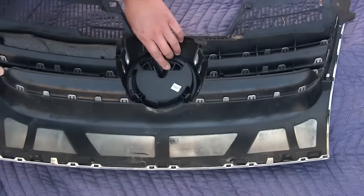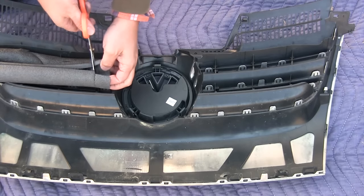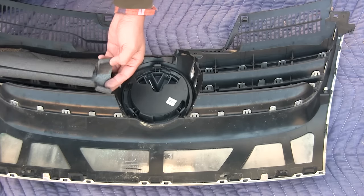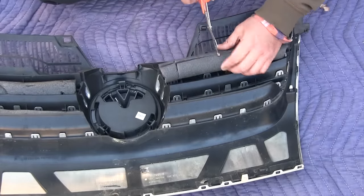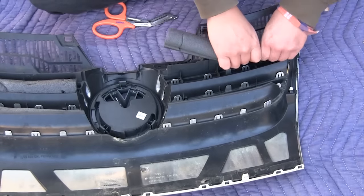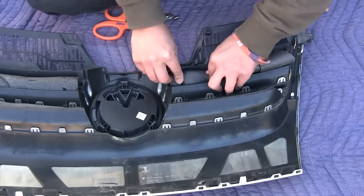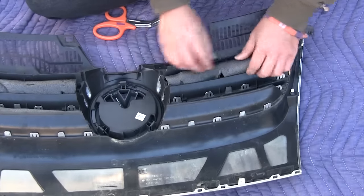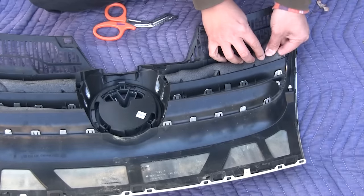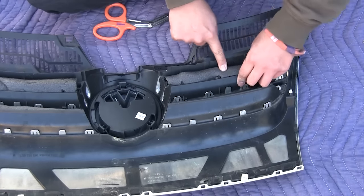Basically just repeat for all four of these spaces. I'm using scissors to not cut all the way through, so there's a piece still holding it together. Then I'm just opening up the pipe insulation and pushing it through so it stays in place. Watch out because the back of these trim pieces typically have some sharp edges.